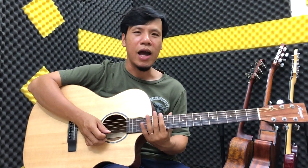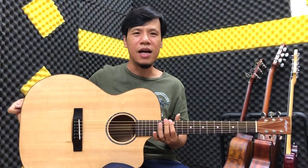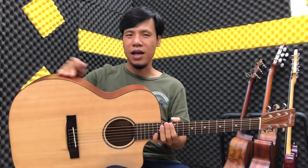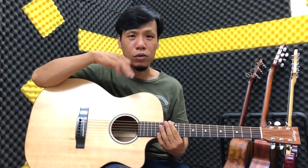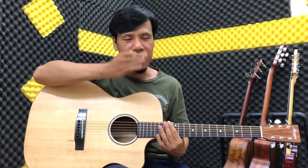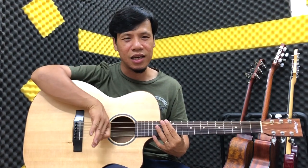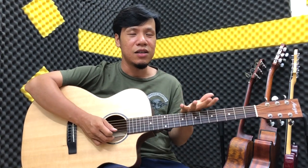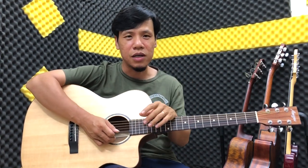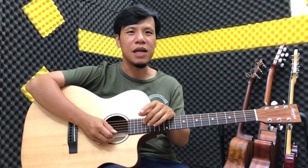Đây có hai màu: màu sơn mờ và cái loại phổ biến hơn là cái sơn bóng. Các bạn có thể bấm vào cái link trong phần mô tả video này hoặc cái comment đầu tiên để xem chi tiết cái đàn này, thấy khác biệt giữa màu sơn mờ và màu sơn bóng - giá nó như nhau thôi. Hãy nhớ ủng hộ kênh Guitar for Freedom và shop đàn Amigo Guitar Shop. Hẹn gặp lại các bạn trong những clip sau, bye bye.